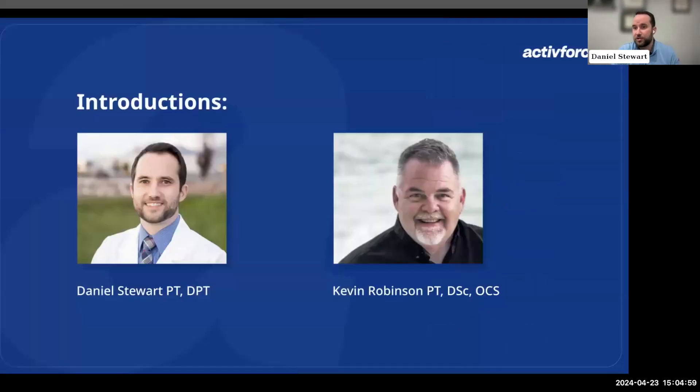Before we get started, we wanted to make some introductions. For those who weren't with us last time, I'll briefly introduce myself. My name is Daniel Stewart. I'm a physical therapist based out of Salt Lake City and have been practicing here for a few years.